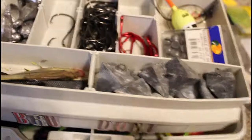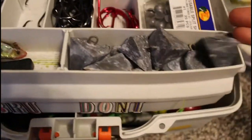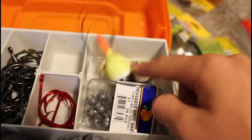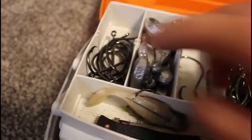Let me get these tackle boxes out of the way. One more box — sorry, I know you want to get to the other stuff. This one has a swim bait knife, heavy ocean weights, bobbers, wire, circle hooks of different kinds, and more weights.